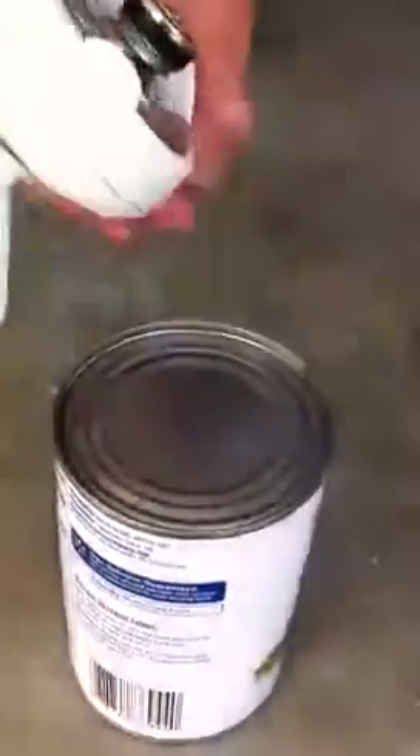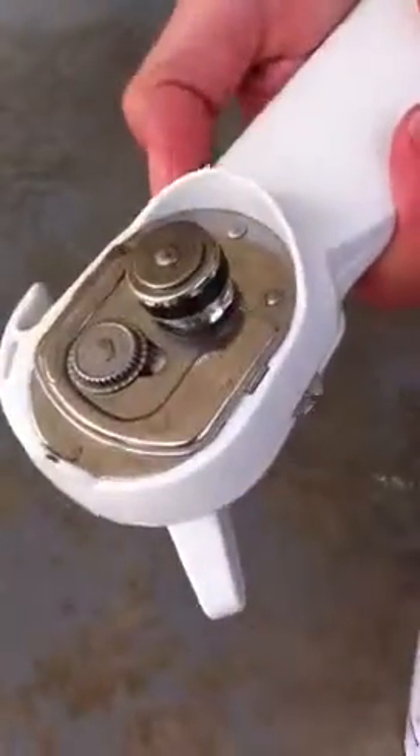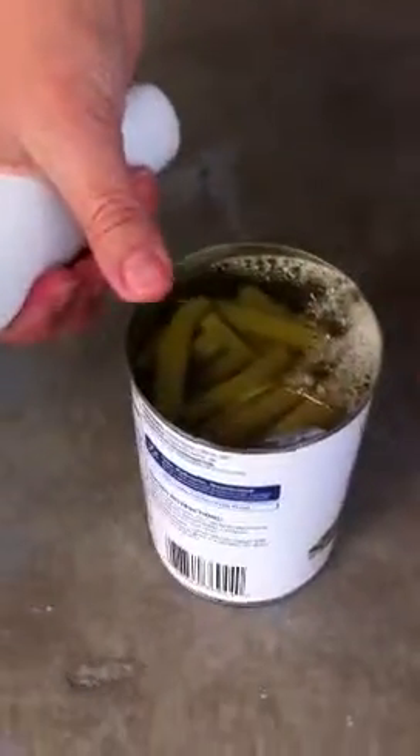So you take it and you twist it the other way and it comes off. Then you use this button on the side and it makes those little pinchers go together. You pinch the side of the can and it pops it off — and voila, there you go.